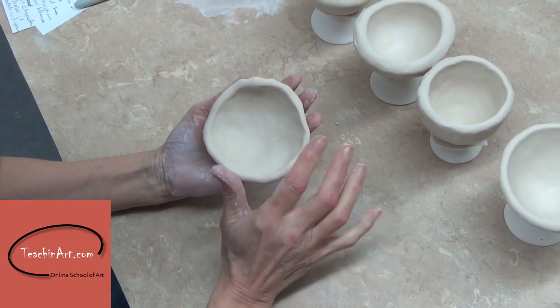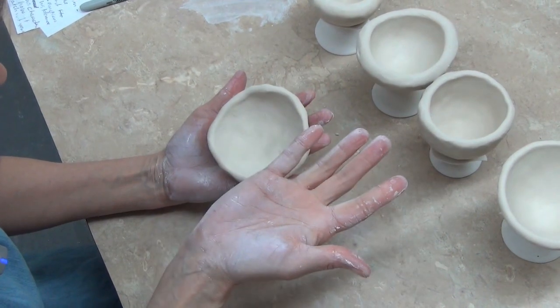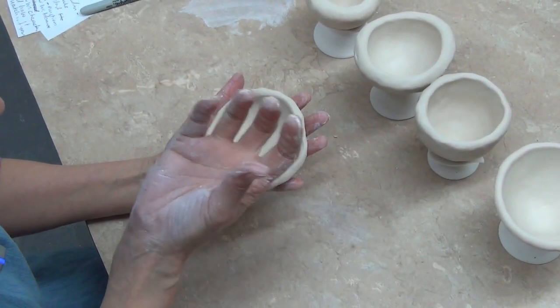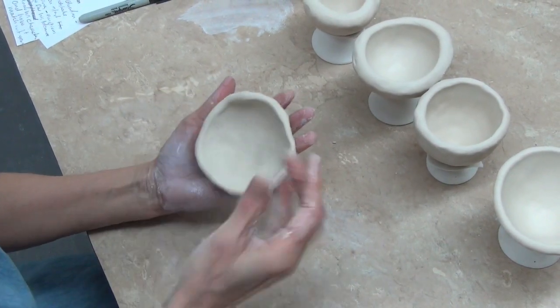This piece of clay basically spins out of control. I don't want it so much saucer-like. I want to get it where it's going to be a little bit more like a cup, and it is possible to do that.